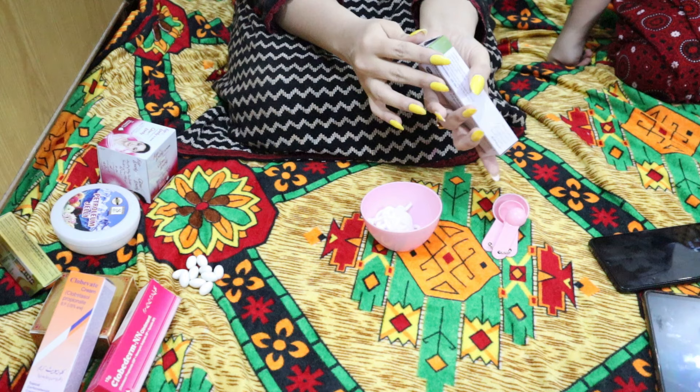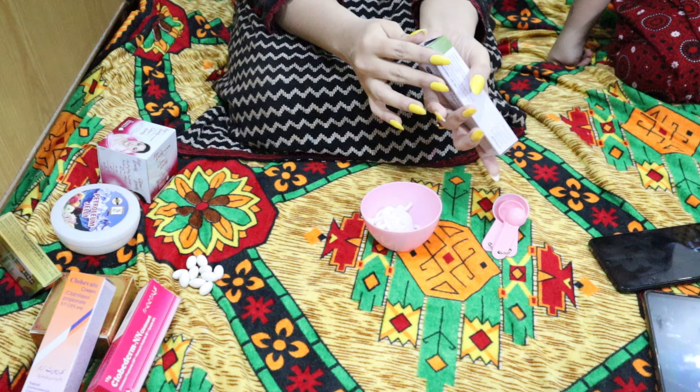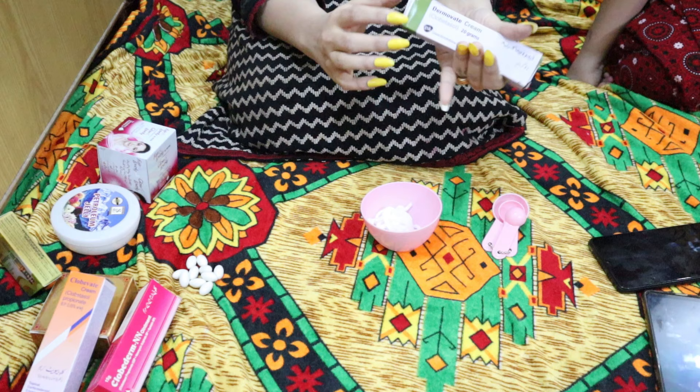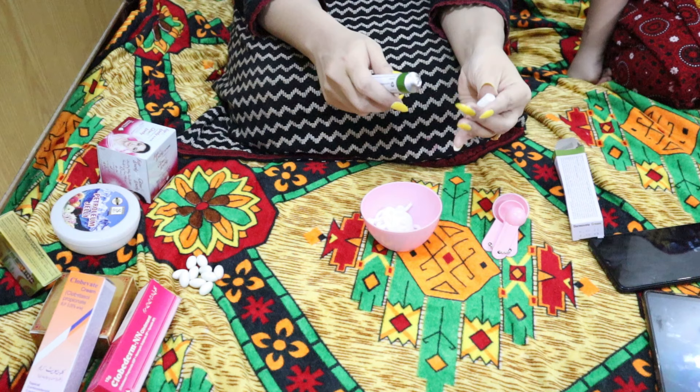First we will add clobovate, then we will add dermovate. We will add the creams — sometimes there can be process mistakes, so that is why I am explaining carefully. Next we will add clobovate and dermovate.